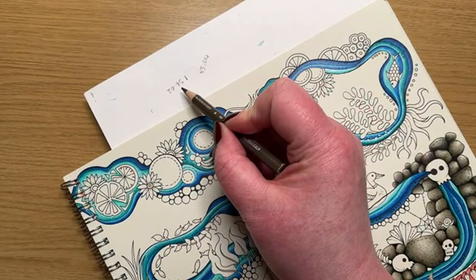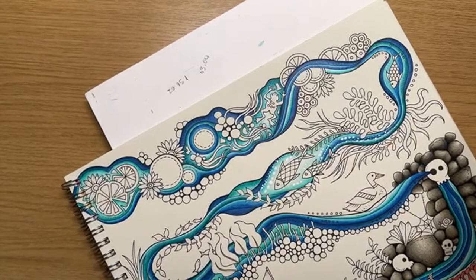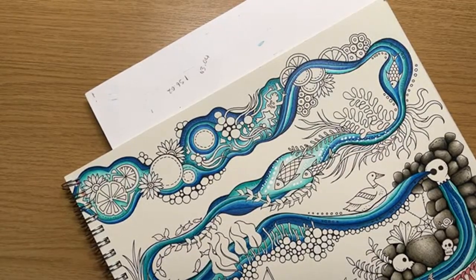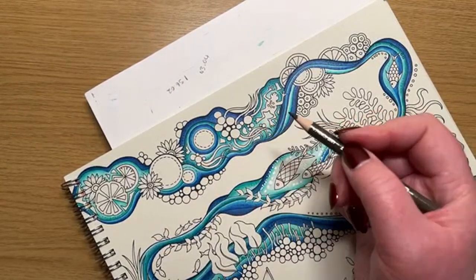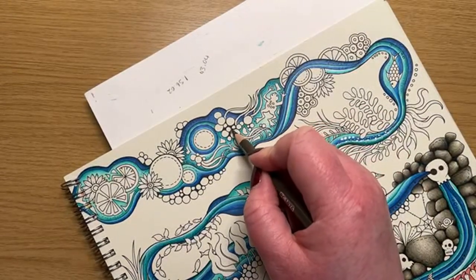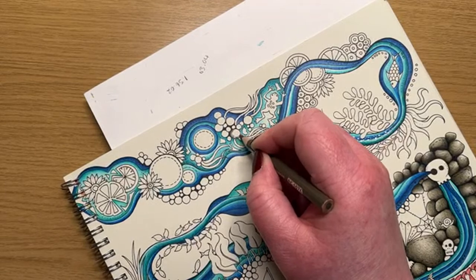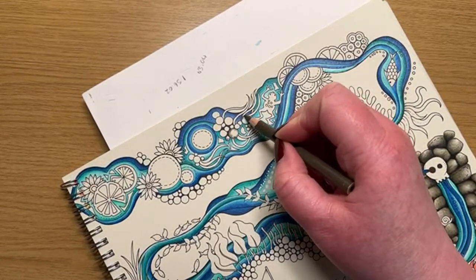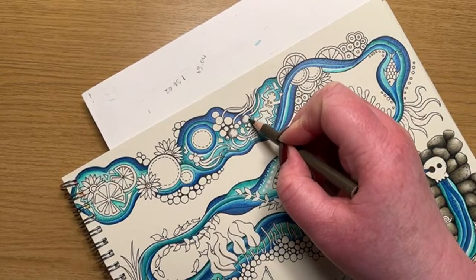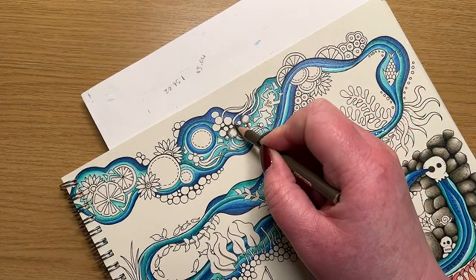I'm going to show you how I've done some of the little pebbles as well - it's exactly the same technique. All of these numbers - this is where I've been following along on one of Chris Cheng's and I've written down the minute and second of where I've got to because I can never remember! Going back to the 90% French Grey again - because we're kind of looking down on these ones, the shadow is going to go around one of the edges. We'll have some of these as water bubbles because they're a bit too small.